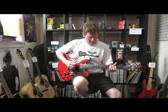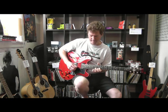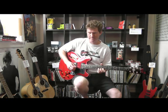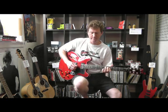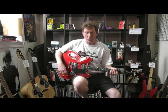Middle combo of both pickups. Very jazzy, bluesy.